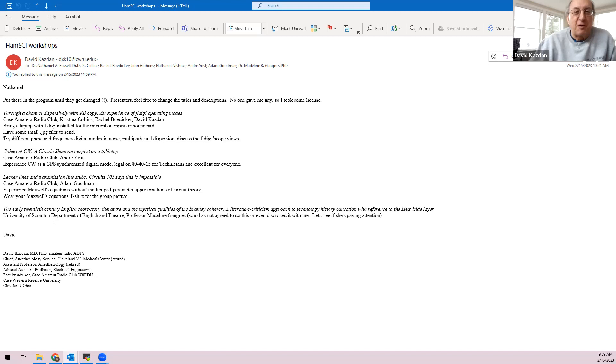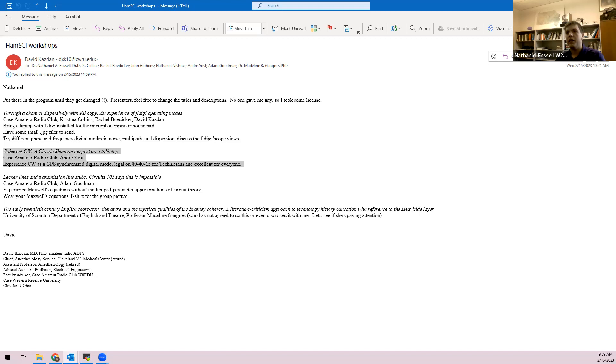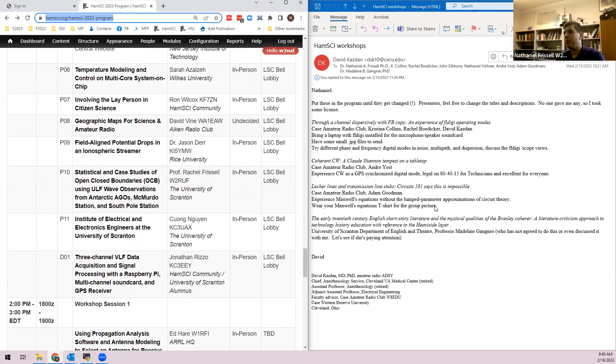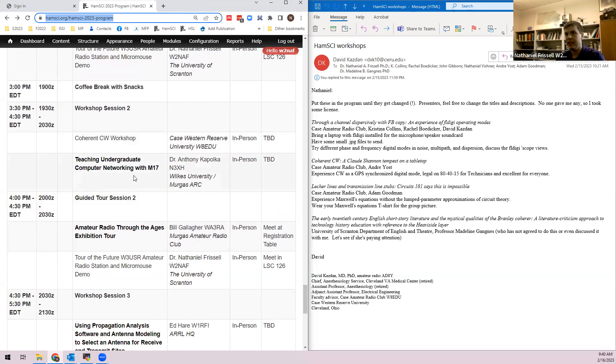Nathaniel is working through adding presentations to the conference database system. He's adding entries for the coherent CW workshop (Claude Shannon CW, Tempest on a Tabletop), the FL Digi demo (to be set up in a high-traffic demo area near coffee pots, no GPS needed), and the transmission line stubs workshop (scheduled one-hour session needing GPS satellite access and long tables). A classroom on the second or third floor with south-facing windows will be used; the building is LEED-certified so they'll need to test for GPS signal through the low-E glass.